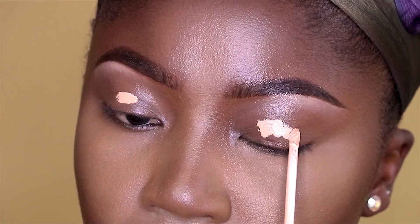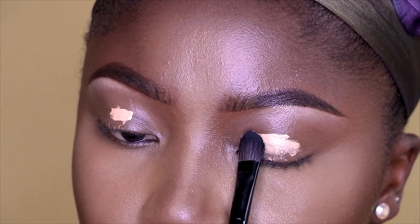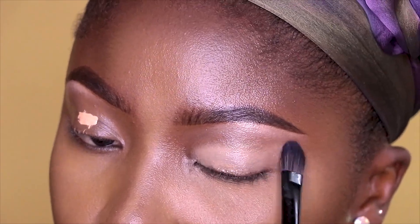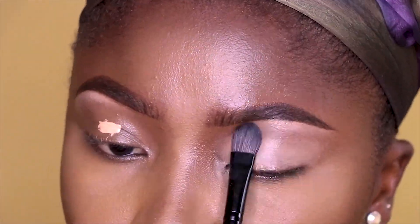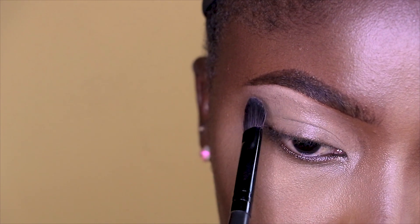I'm going to prep my eye with my Maybelline Fit Me concealer in the shade Medium Oil. I'm going to leave details of all the products I will use in creating my eye in my description box — don't forget to check it out.